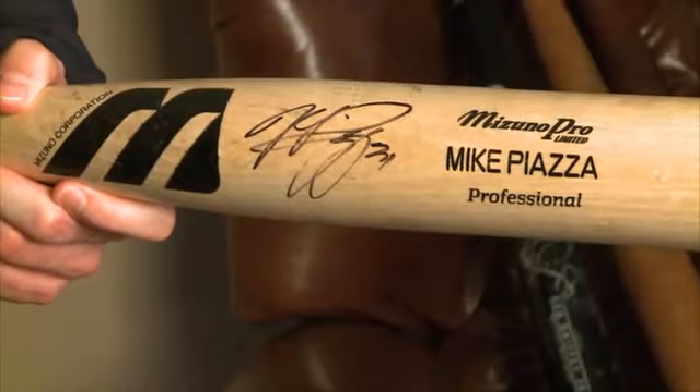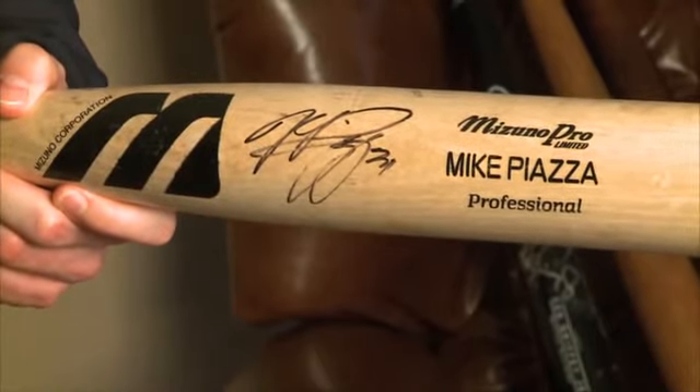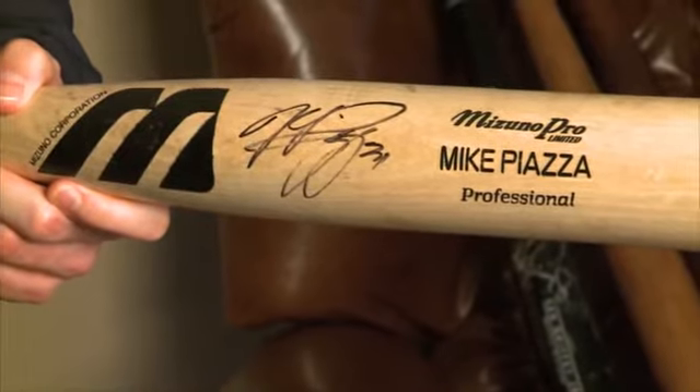Like Ripken and O'Neill mentioned earlier, Piazza was known for stepping out of the batter's box and banging his cleats with his bats. This gamer, a Mizuno bat, was his preferred bat throughout his career.